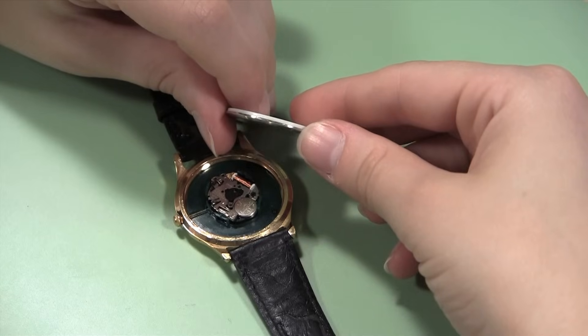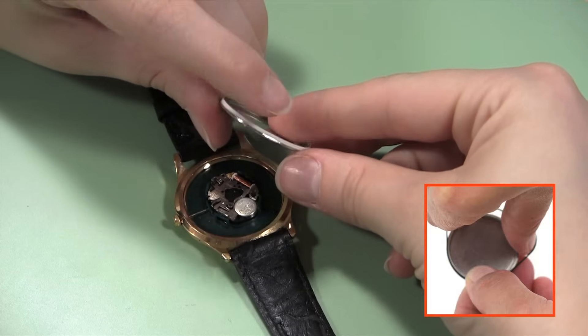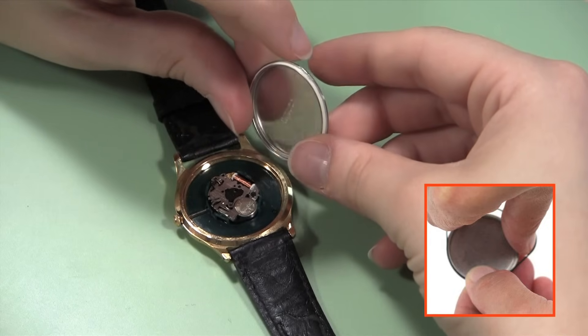Once you have changed the battery and are ready to close the watch back, you just need to press the back onto the watch case. However, before you get started, you may need to replace the watch gasket before continuing. See the links here.